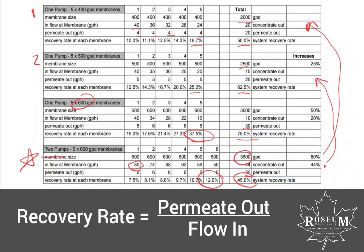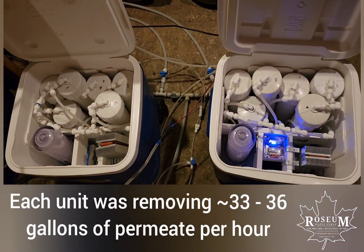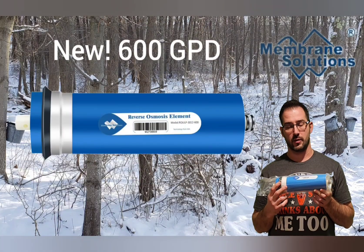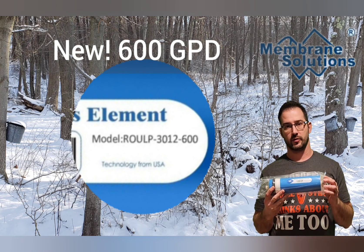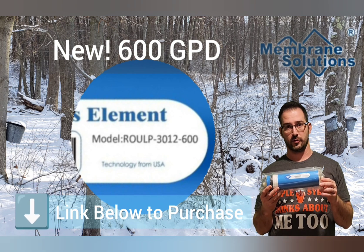I've got both ROs going and they're working great, kicking out a lot of permeate, sitting around 115 PSI and recirculating — really happy with them. These are 600 gallon per day membranes, quite a bit of an upgrade over the original 400, then 500, all the way up to 600 gallon per day. So if you're looking for a little bit faster processing time, these are a great option. There'll be a link below to the Amazon store where you can find these as well as other membrane sizes from Membrane Solutions. Please be sure to like this video, subscribe to our channel, and check out all of our other sugaring-related content. Thanks for stopping in.